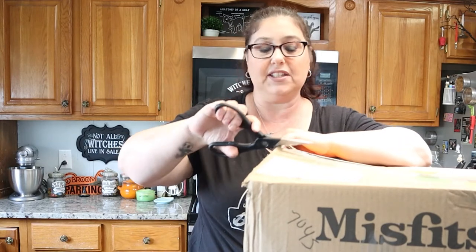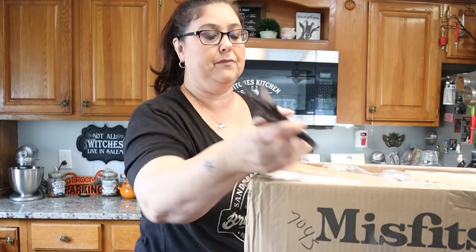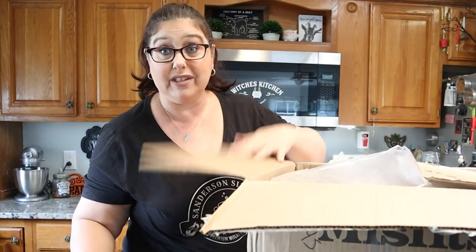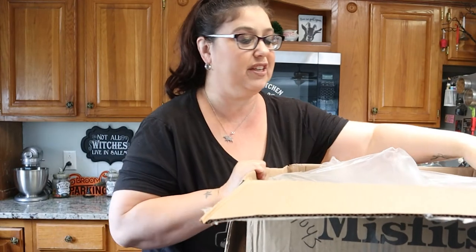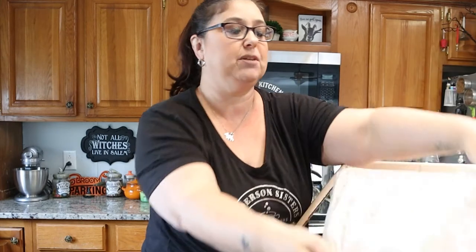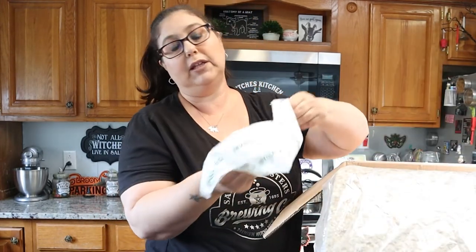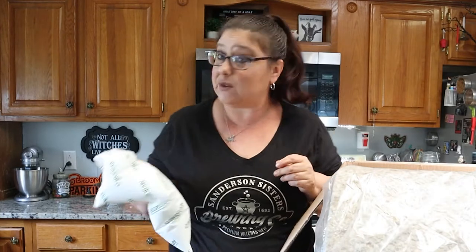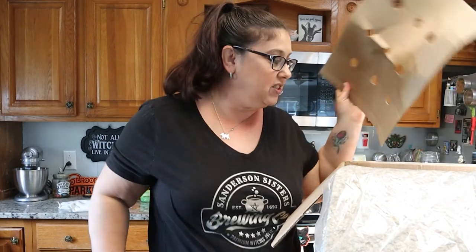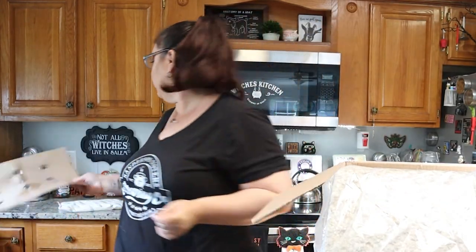So let's just get into this box because I'm really curious to see if it's damaged or not. The packaging paper is a lot different than last time. My ice pack is still cold — that's what I was worried about because I was supposed to get it yesterday. I can only imagine what this is going to look like. And I already see broken stuff already.